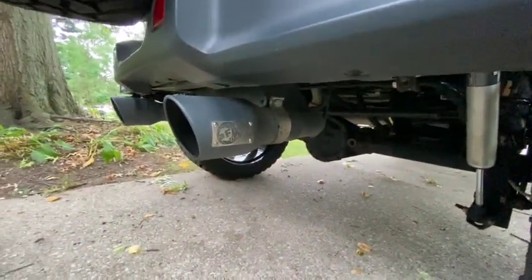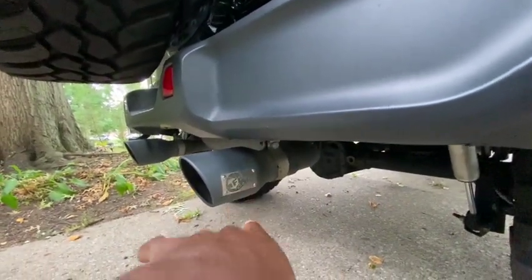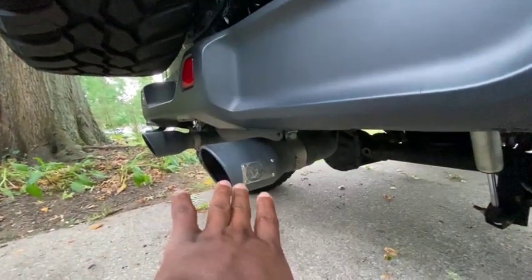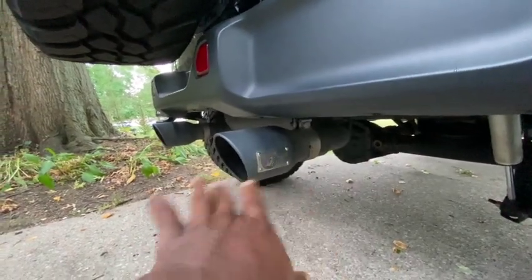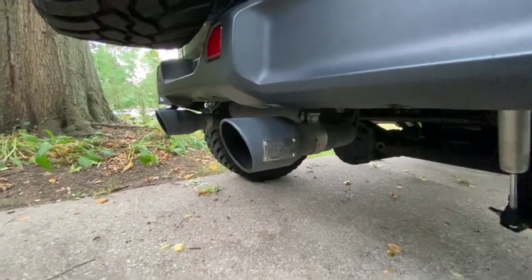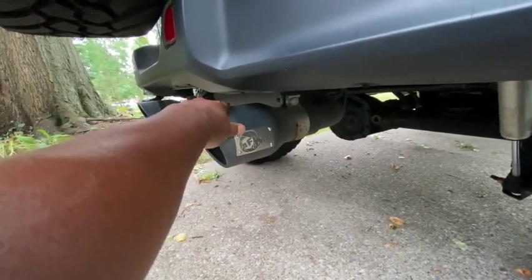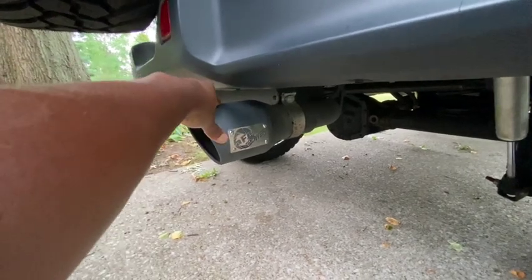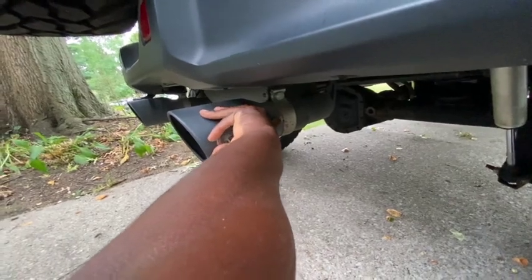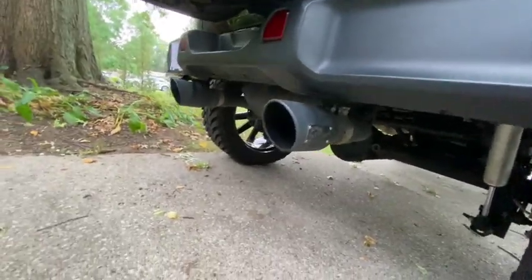Going down, I got an AFE Power axle-back exhaust. I'll do a full two-year review on it because there are things I like and things I don't, but short version: these are great, they make your Jeep sound wonderful. The four-inch tips pop off so you can paint them whatever color you want. I'm probably going to paint them black because the gray is starting to look worn, and I'll sand down that clip and get rid of the rust too.